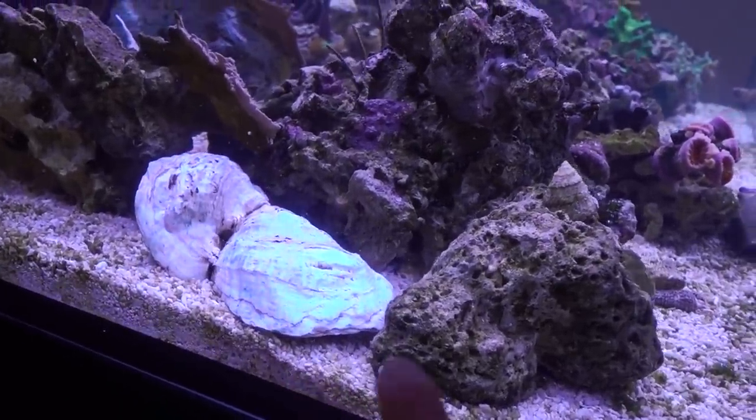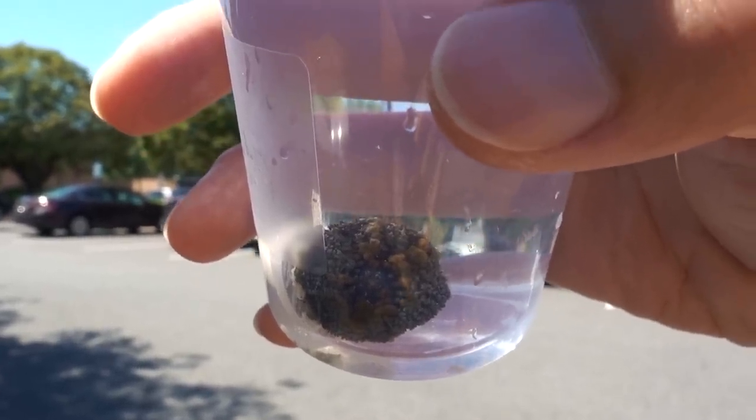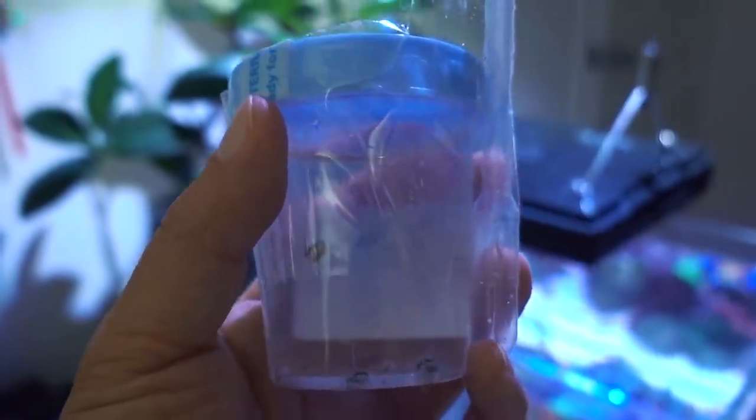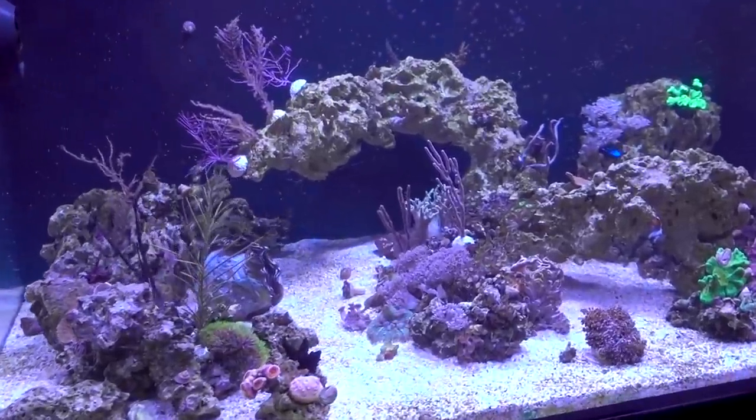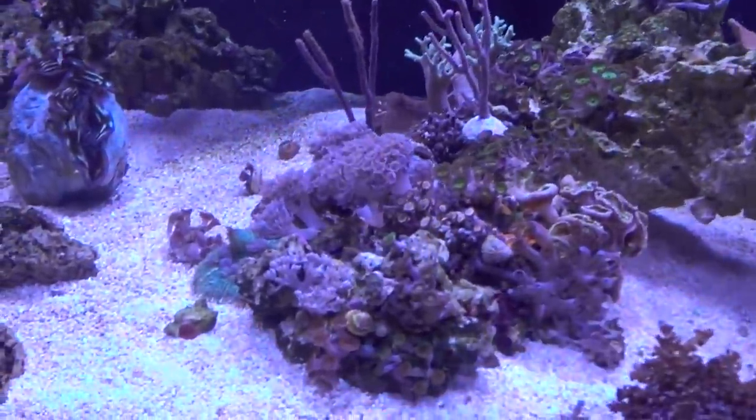That's a modulo right there. These are actually food items as well. Maybe from a mother mushroom. They'll really keep the Aiptasia in check. All right, today we're going to tackle a situation that I kind of created. Well, I did create it.